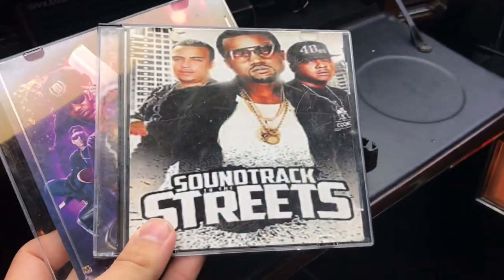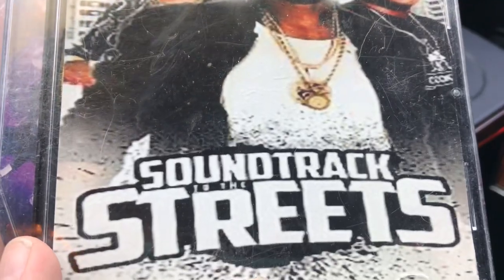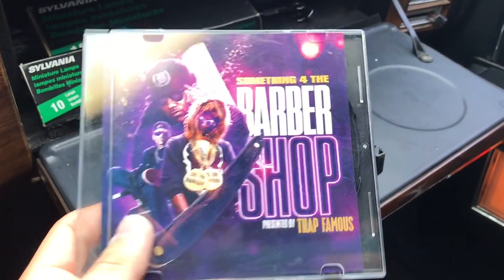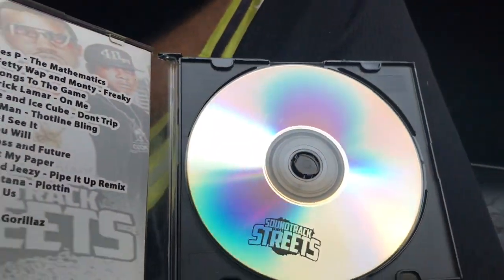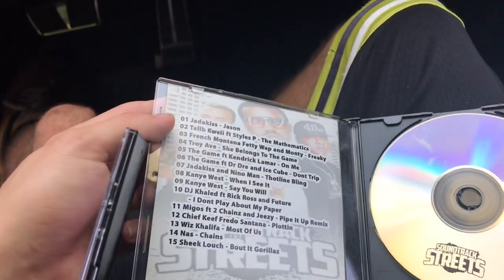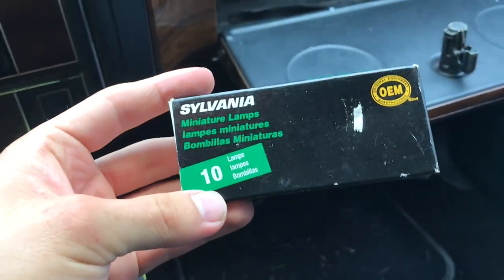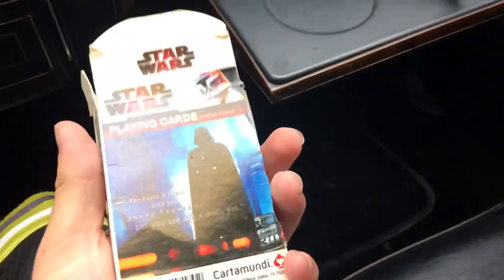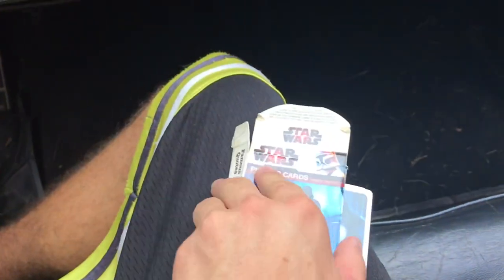Got some good tunes — 'Soundtrack to the Streets,' and then something for the barber shop. There's some CDs in here. No, I don't think this thing has a CD player — never mind, this one has a CD in it. There's some good jams in here, had to pop some tunes. What else? Some miniature lamps — cool. More miniature lamps, cool beans. My man was a player — we got some Star Wars playing cards, very cool. Those will go to eBay.